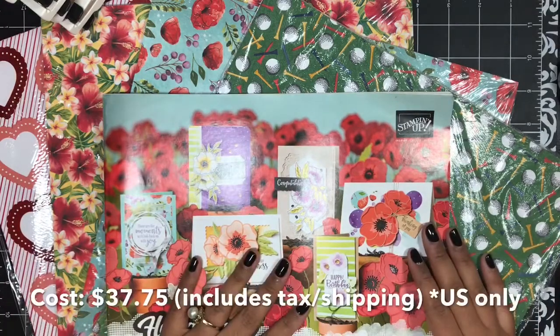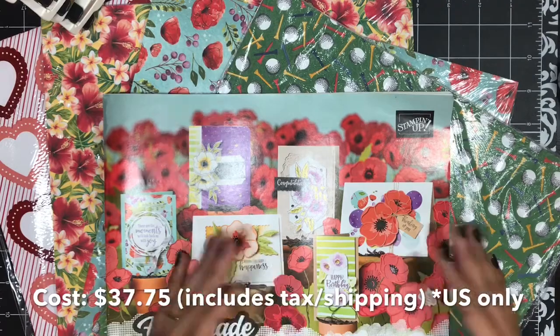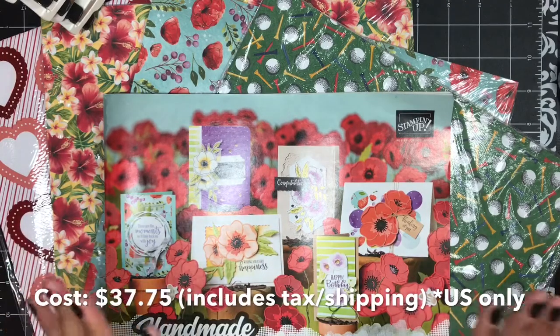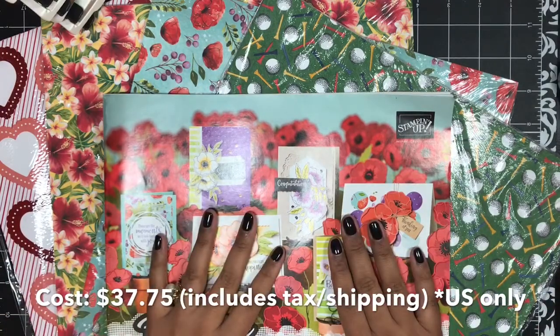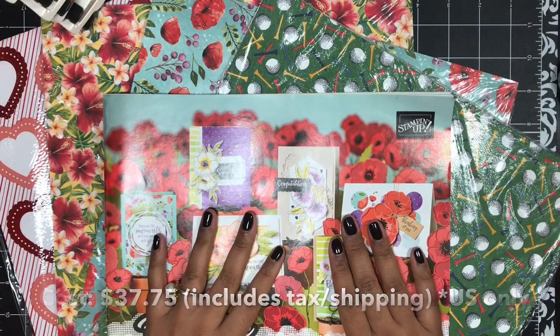The cost of the share is $37.75. That includes tax and priority shipping — that's already in the price. The pre-order ends on Thursday, January the 16th at 11:59 p.m. Central Time. So make sure you get your pre-order in by then.